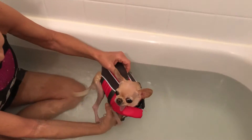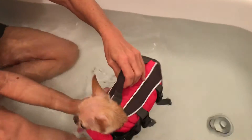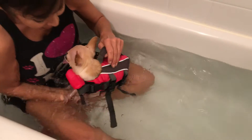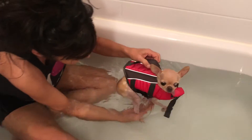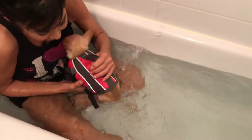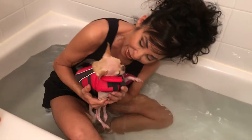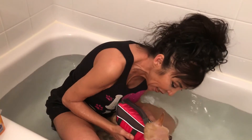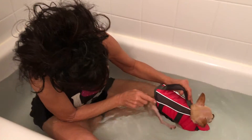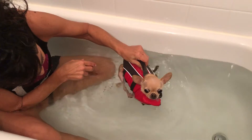Here we go. Oh, you swim so nice. Mama's here, right here. Can you move your legs? There you go. Mama's right there. Can we swim? Can you move those legs? Let's see — move them in the water, baby. There you go.